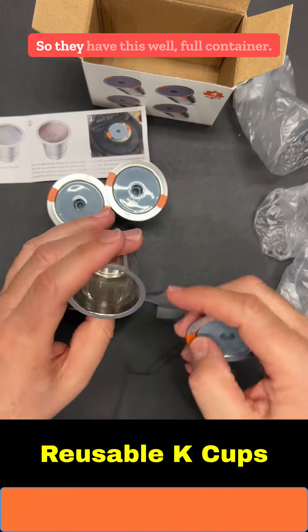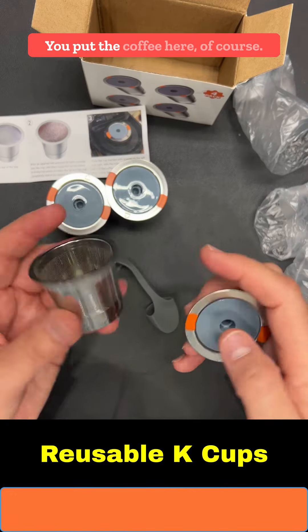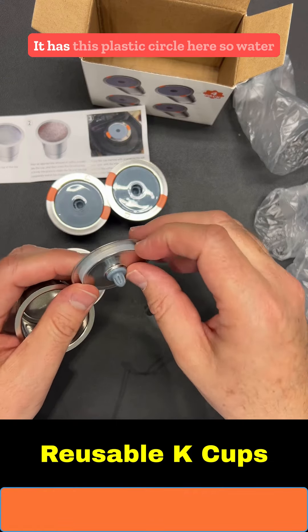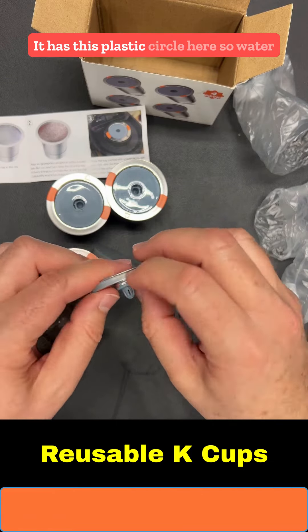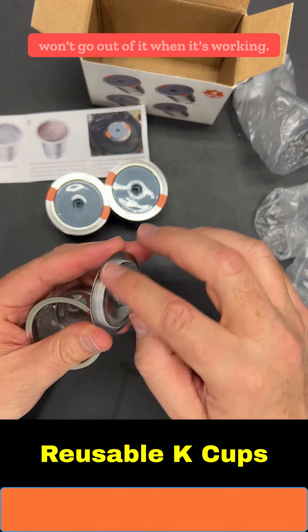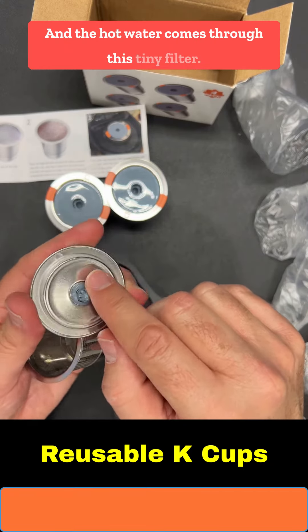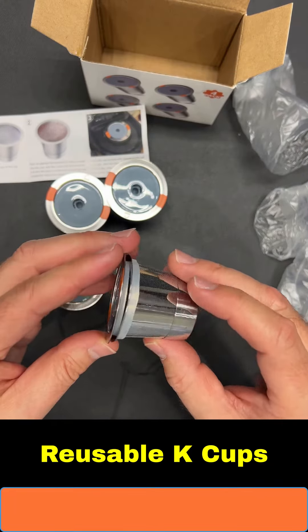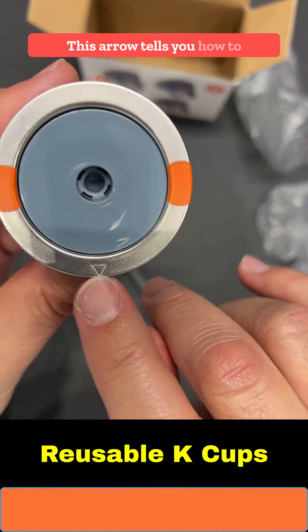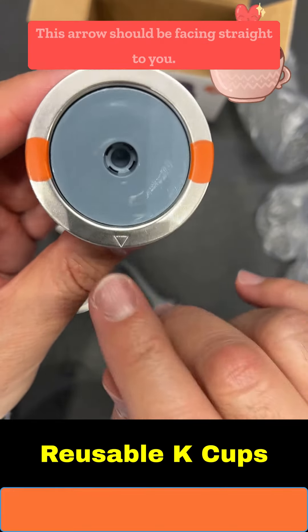Here they are. They have this full container where you put the coffee, and this is the lid. It has a plastic circle so water won't go out of it when it's working, and the hot water comes through this tiny filter.